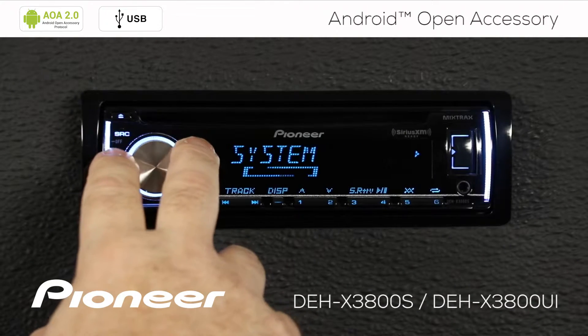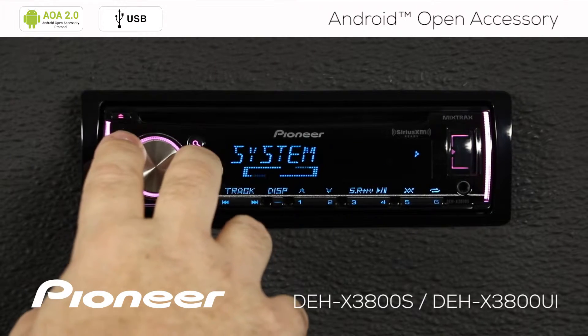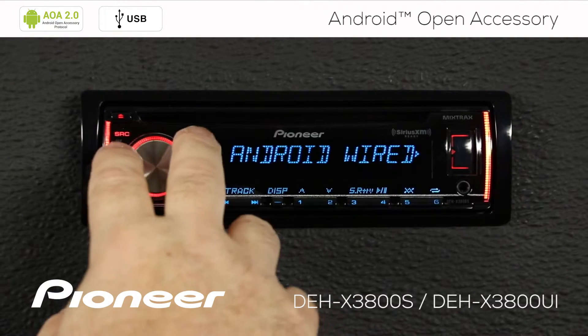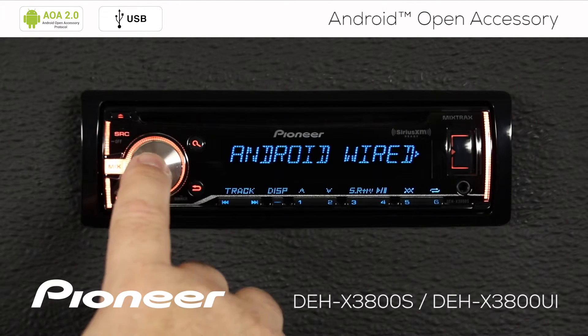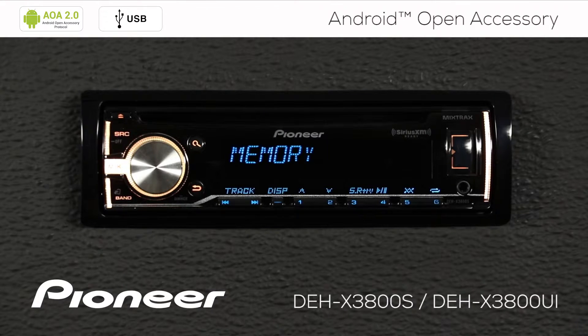Press in on the volume control and let's go to the system menu. Here is System — press Enter, and now we want to scroll along until we find the Android Wired Connection. Press Enter here and we have a couple of things to choose from.